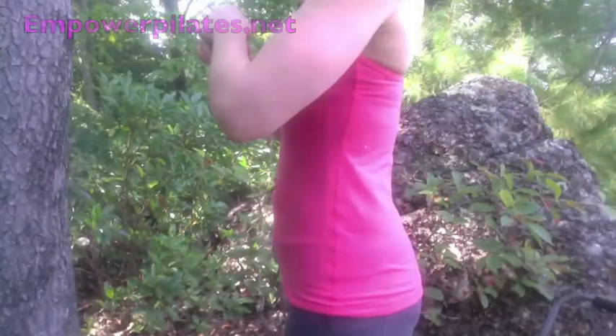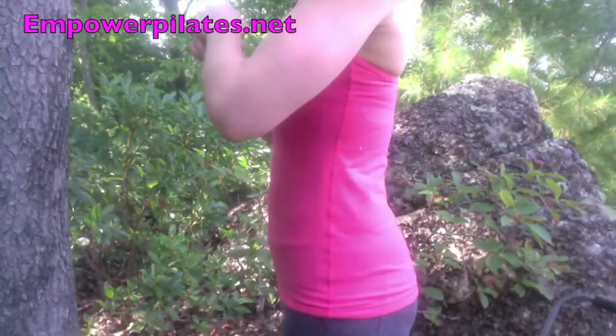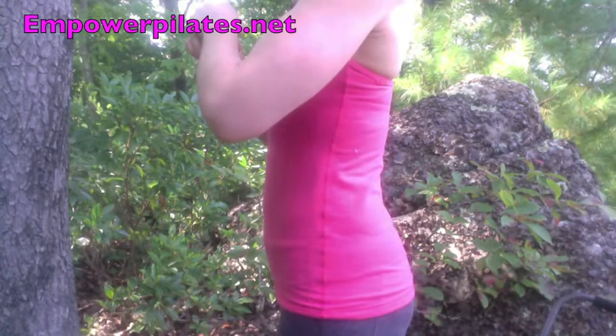Hi, I'm Erin Garvin with Empower Pilates & Yoga. Did you know that 80% of all people will experience lower back pain at some time during their life? I want to share with you 3 easy postural tips to help keep your lower back feeling good. Let's take a closer look at the lower back for these postural tips.